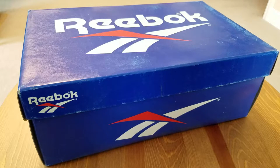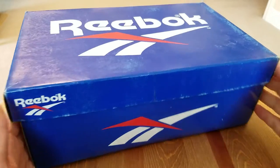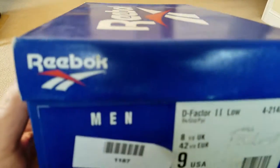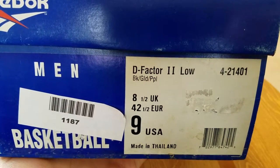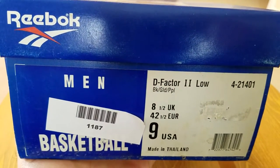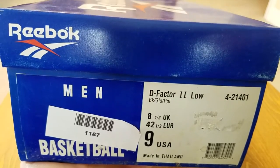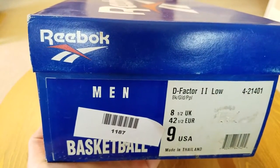Coming at you right after this wonderful Thanksgiving weekend with another perfect and amazing pair of vintage Reebok sneakers. As you can see, my favorite kind of box from early to mid 90s. This one is the D Factor Low, black, gold and purple, size 9. This is a second pair of that same model I have — I think I got the first one about a year ago, but I saw this one again on eBay in great condition and had to grab it.